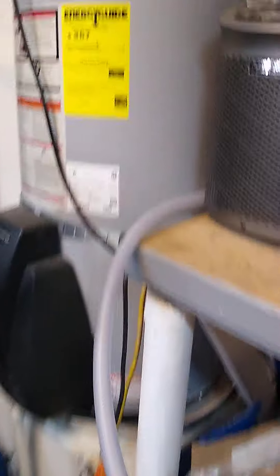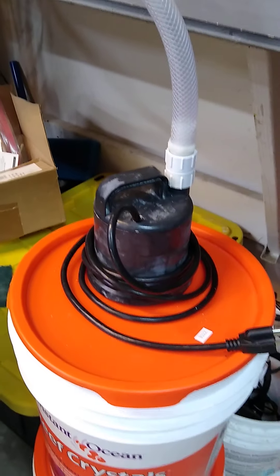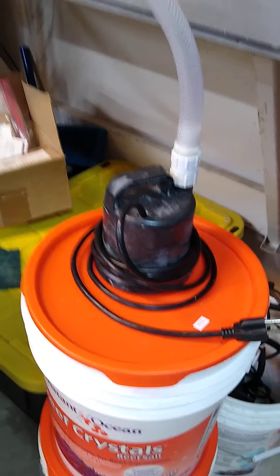Swinging around here, running through the house. On the other side of the wall we have a hose that comes through for the water change — comes back in there. I use this transfer pump to pump water out of the tank into one barrel.